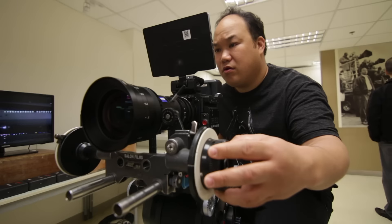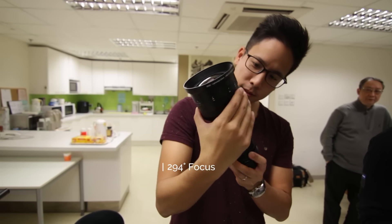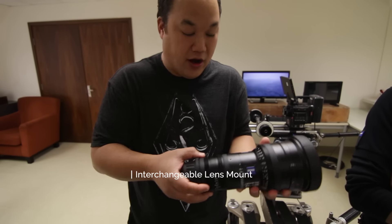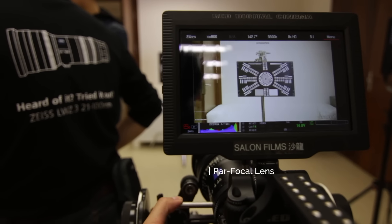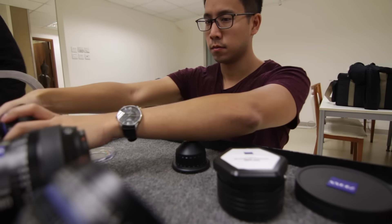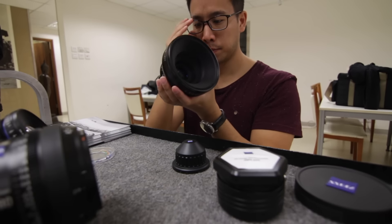Even though most of the hype is around that new Fujifilm cine lens, I still think it's worth having a look and appreciating what Zeiss have made here. This lens isn't for your everyday consumer — unless you have $10,000 US spare to just throw around. But if you do have budget to rent a lens and don't want to rent maybe three to five prime lenses, this is definitely worth considering for your small to medium budget film. I think it's quite a thing of beauty, actually.